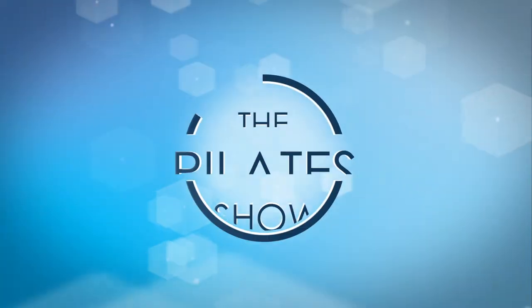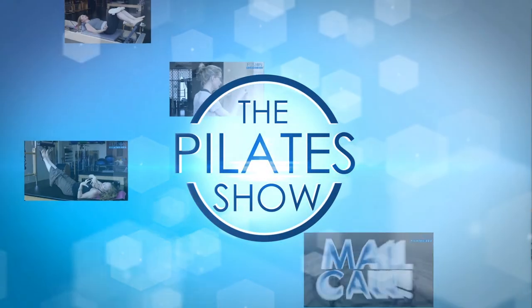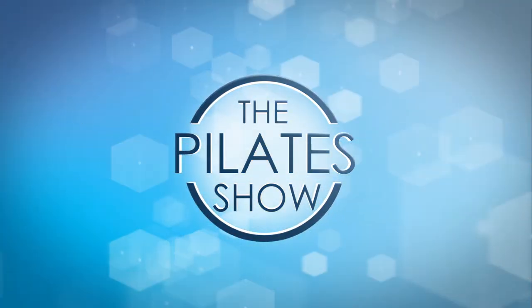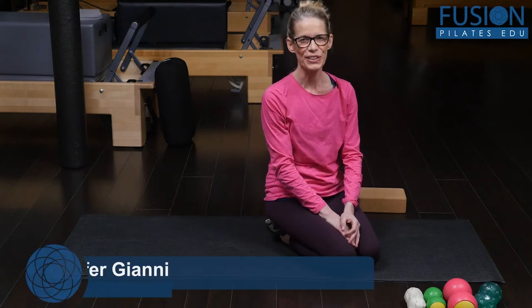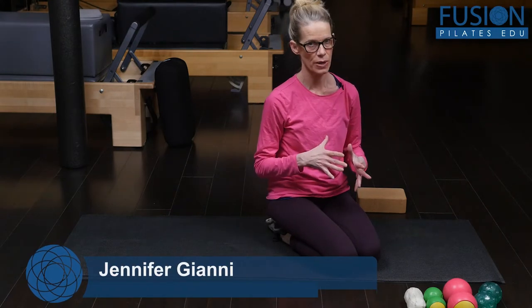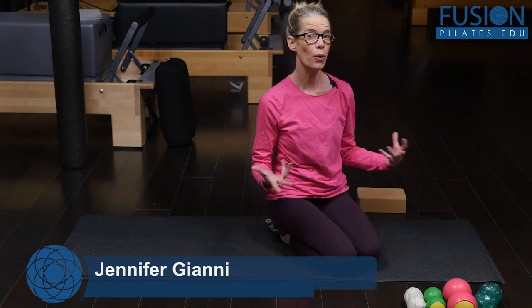Welcome to the Pilates show, where we explore Pilates tips and techniques to help deepen the skill level of the movement educator while having fun. Hi, I'm Jen Gianni, and we're going to look at a really simple, quick-ish sequence for opening up the whole back of your body.